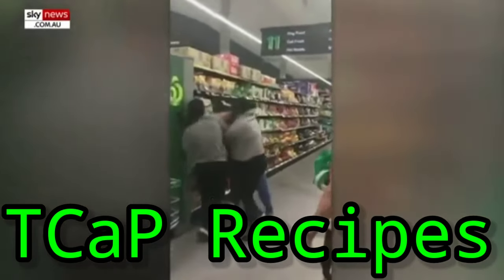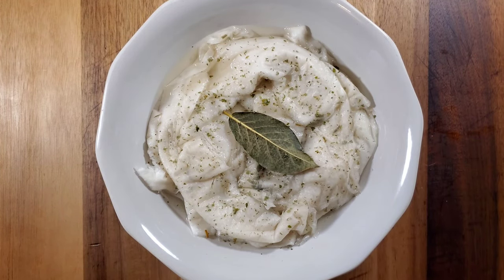Liquid Lord and Chef Tango with Teacap Recipes. There's some crazy stuff happening in the world right now. And today, we're going to recreate Repsion's Toilet Paper Soup and add our own spin to it.